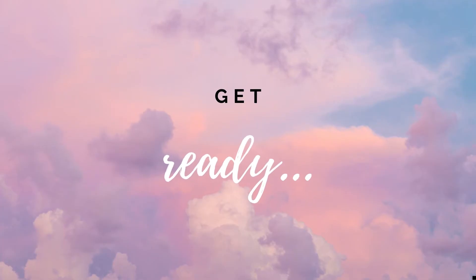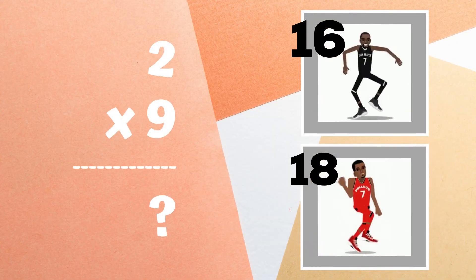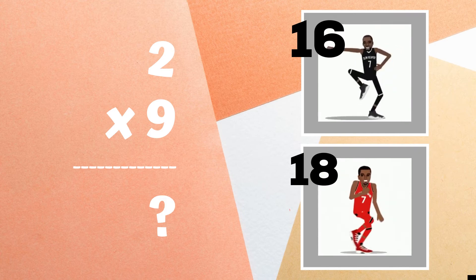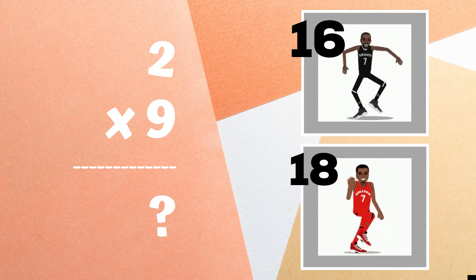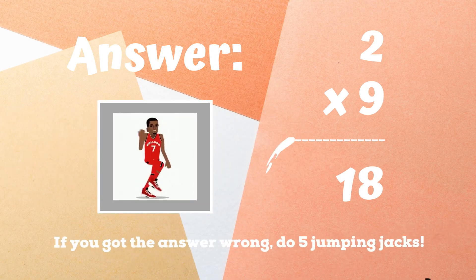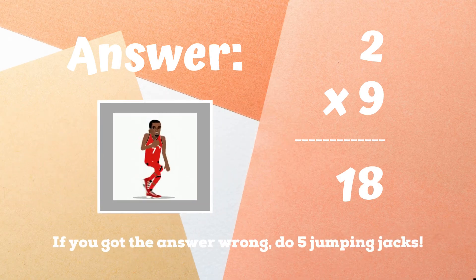Get ready — last problem! Two times nine equals — if you think it's 16, do the best mates dance. But if you think it's 18, do the shoop dance. The correct answer was 18. If you got this one right, great job! If not, five jumping jacks to finish out the game. Ready, go!